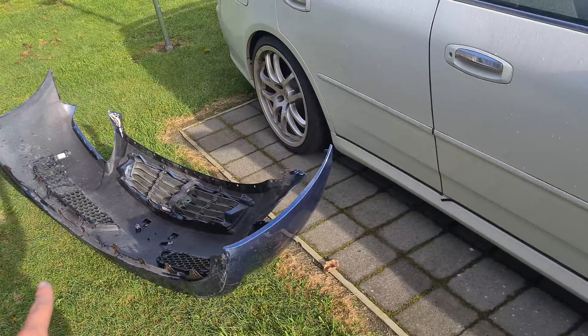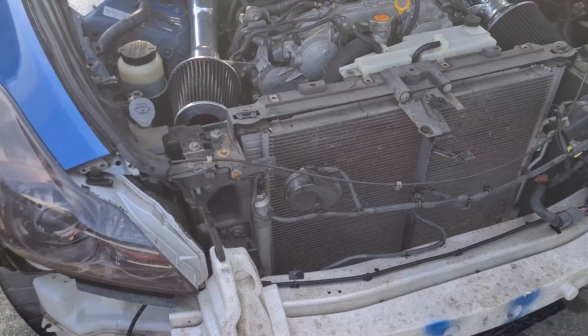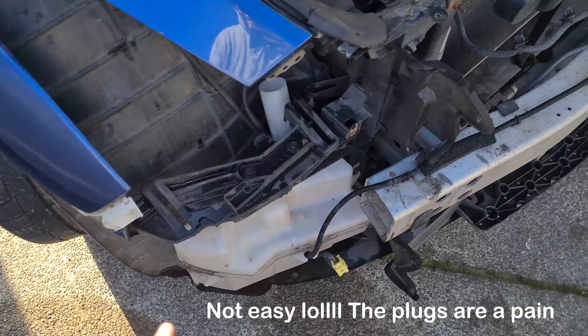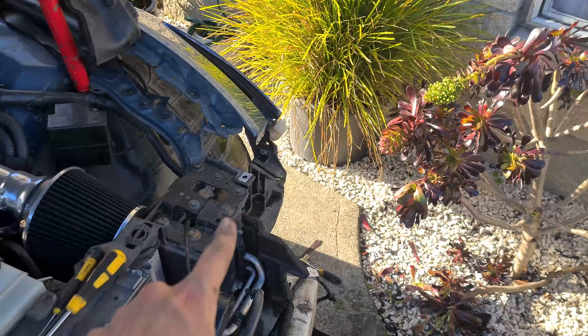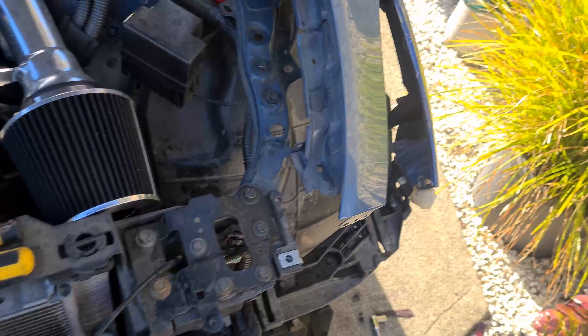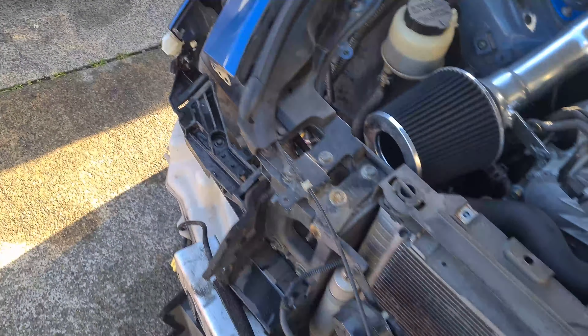Alright guys, so first things first, the bumper is off and the car looks like this. I believe there is a bolt right here to undo the headlight. These are actually super easy. Two minutes later — yep, two clips, one clip right here, same on the other side. Just gonna undo one of these bolts — two bolts on top, one on the front. And yeah, both lights came out.